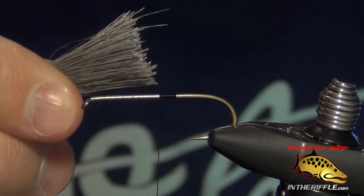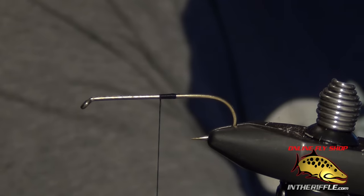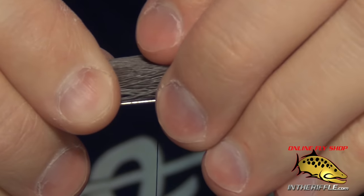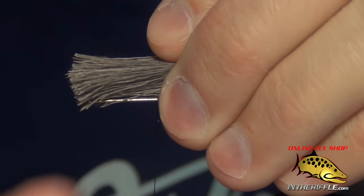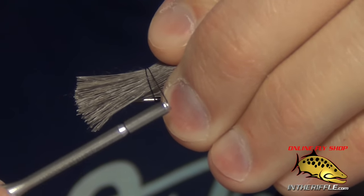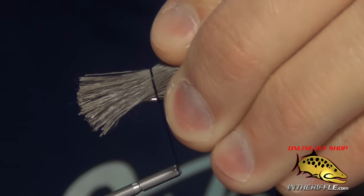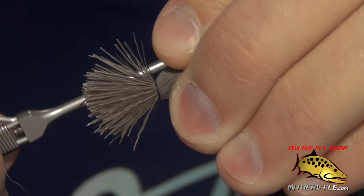The next thing we're going to do is take the deer hair fibers, pinch them by the butts, and trim off all the tips, just exposing a one-inch little piece of deer hair. Then I'm going to lay it right on top of the hook. I'll take my thread and do one loose wrap, then a second loose wrap. I'm not tightening down on these wraps whatsoever — just getting those wraps around that deer hair.